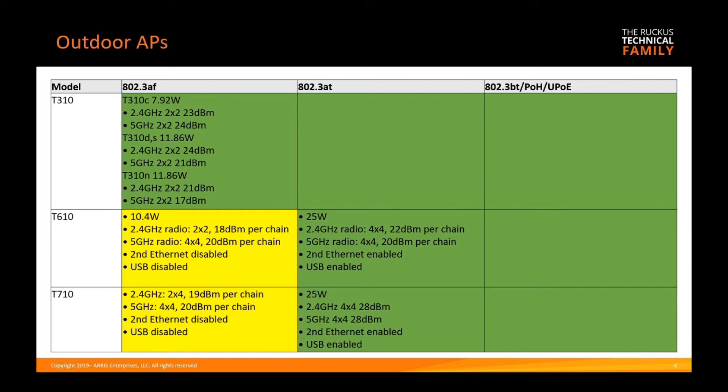It's worth noting that Ruckus has not made a regular PoE switch in many years — all Ruckus switches are at least PoE+ or 802.3at, so it's very unlikely you would run into an AF switch. The outdoor T710 runs 2x4 at 2.4 gigahertz and 4x4 at five gigahertz at AF, although power is degraded in both cases — running 20 dBm per chain instead of 28. The second ethernet port and USB port are disabled on AF, but full functionality is available at AT (25 watts) in both models.